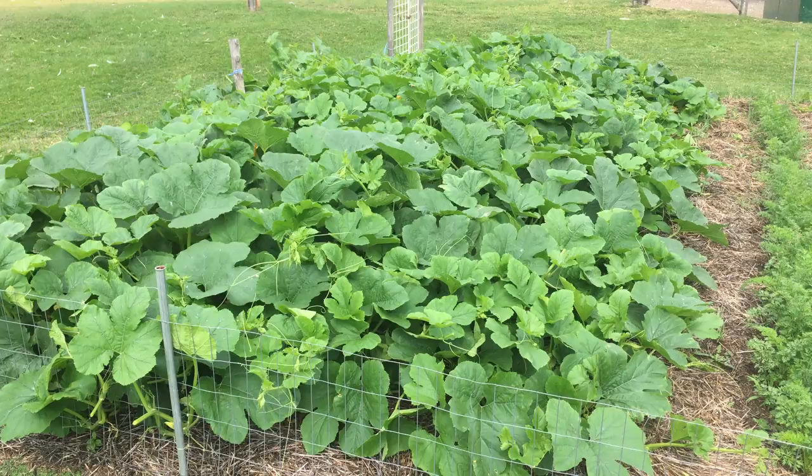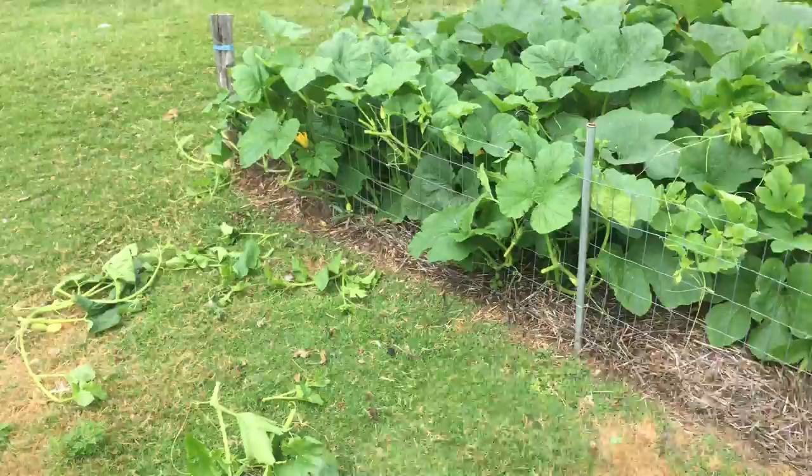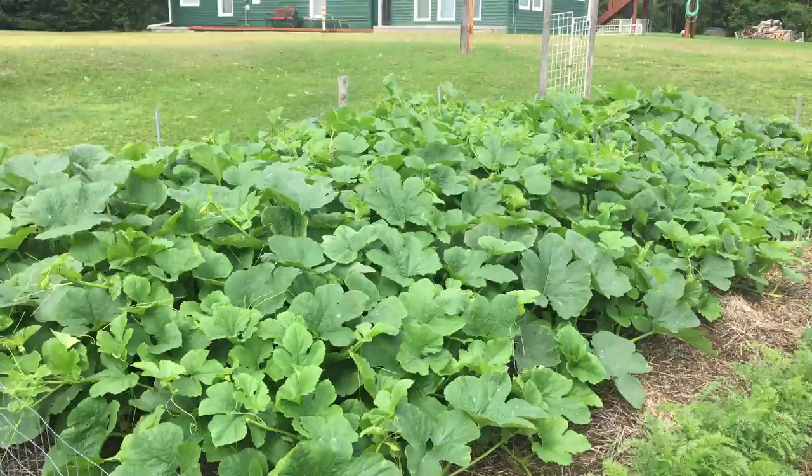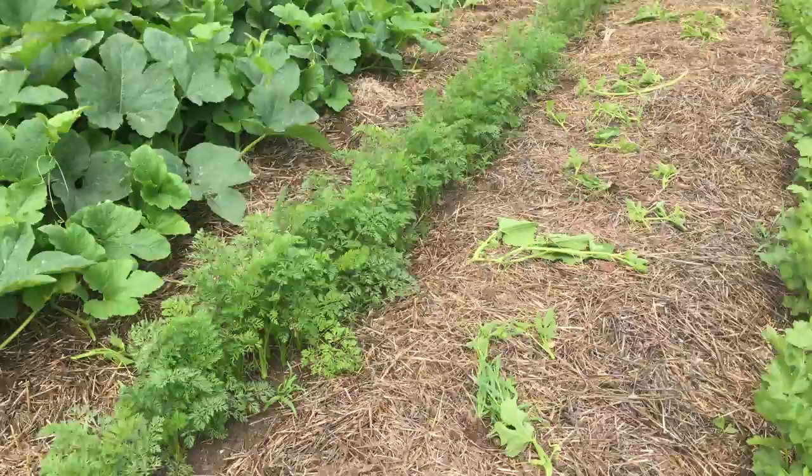It sure is growing absolutely nuts. I had to snip it all back because it was just going to take over the garden and the yard. It's got to be three feet tall in the center.